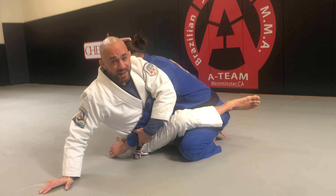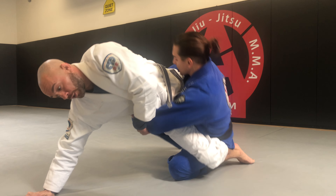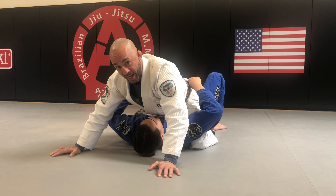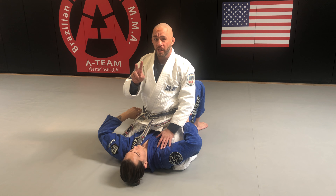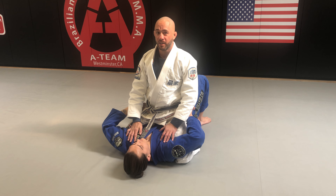I push my hips up as high as I can and turn my opponent over to the side — buck the hips and turn. Once his back touches the mat, both hands table, knees in the armpits, and feet tight. This is the hip sweep. If you accomplish the technique exactly as shown, you will get two points for the sweep and four points for the mount in tournaments — a six-point technique.